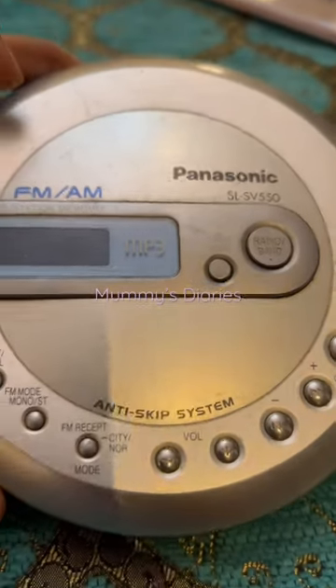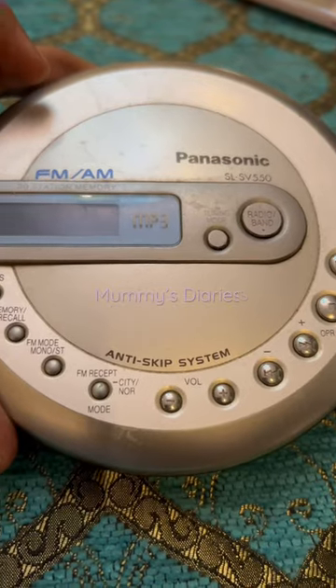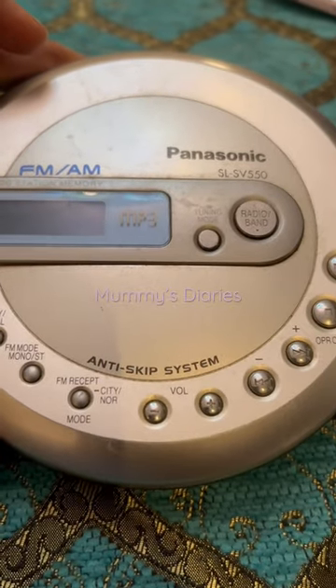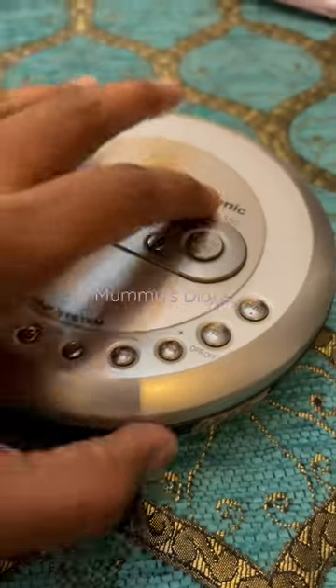This is called the Discman. During the 90s, almost every kid would have this. We would carry it in our school bags and listen to music after school.